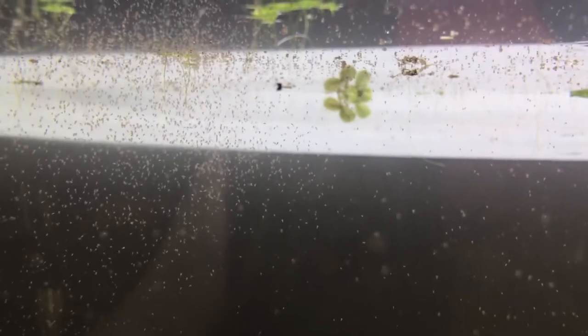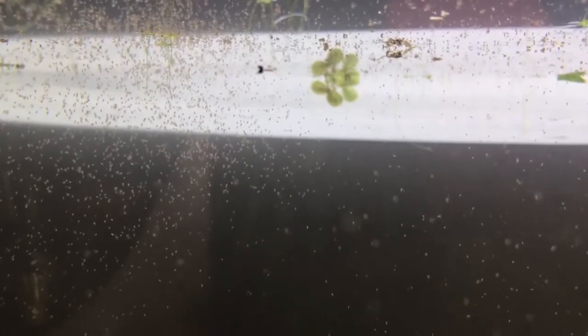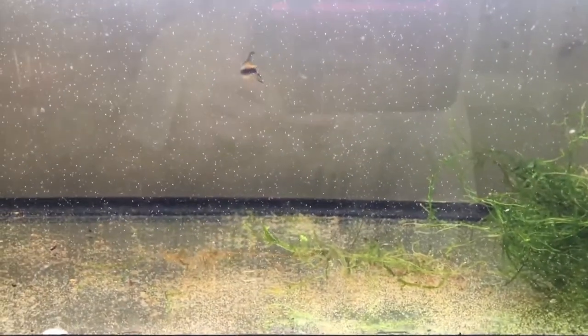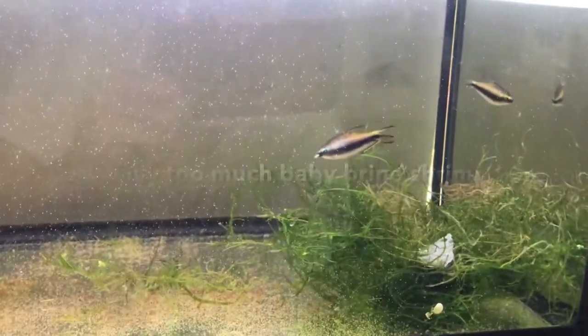I condition the parents in the community tanks where they're most comfortable. I feed them a daily diet of nutritious flake food and supplement with live baby brine shrimp every other day. After one to two weeks, the adults are ready to be moved into the breeding containers. I'll then feed them one last time with live baby brine shrimp, shown here, to facilitate them getting used to their new spawning conditions.